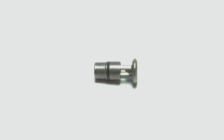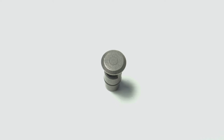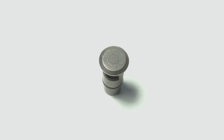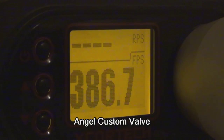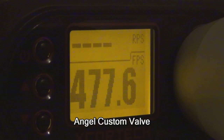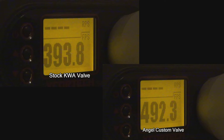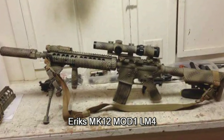So now you're probably thinking: okay, it's a nice and shiny rocket valve, but what does it do? Does it actually give any type of performance increase? Here are some chrono results. Here's the stock rocket valve running 0.20 BBs. And now here is the Angel Custom rocket valve. As you can see, that's a 100 FPS increase in comparison to the stock rocket valve — perfect for your DMR build.